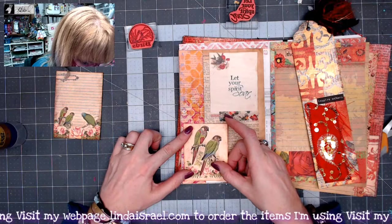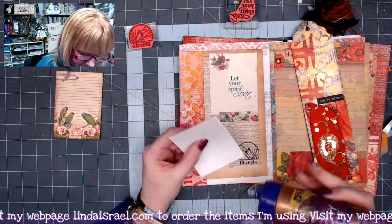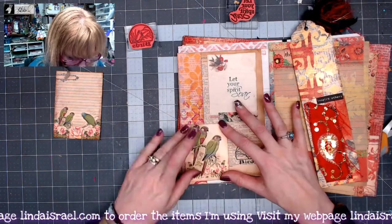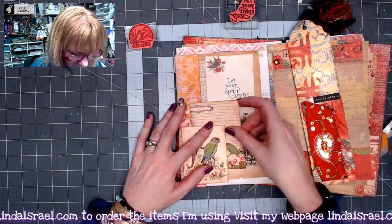Now I'm going to glue this piece down to be a tuck spot, putting glue on just two sides. This is going to go behind there, which I think will look really good with all the layers we have going on.